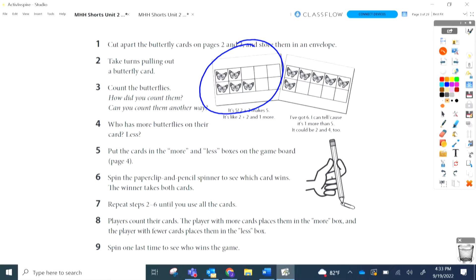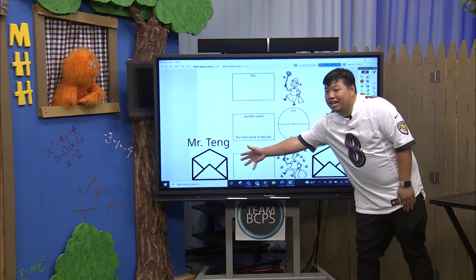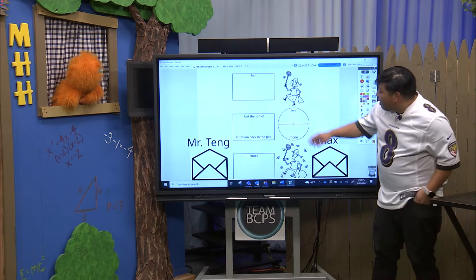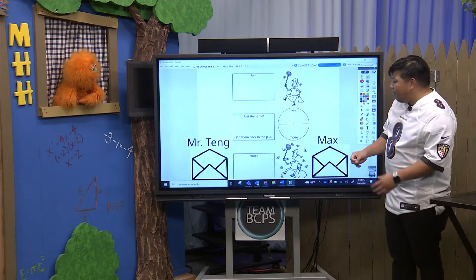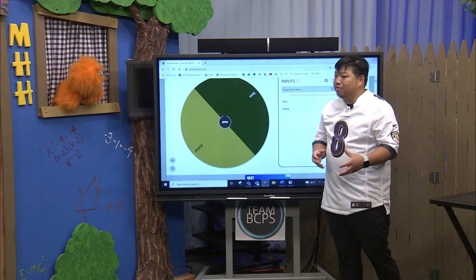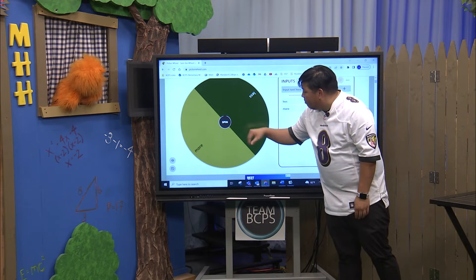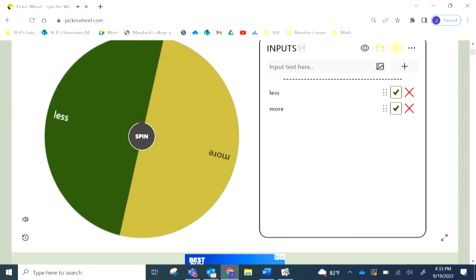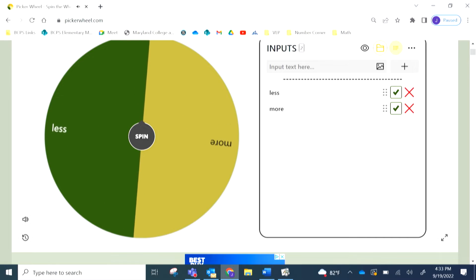The next thing is we're going to use our spinner to see who has more or who has less, and that person is going to be our winner. So we created this game board for Mr. Tang and for Max. We have less, we have more, and if both are the same, we put them both in the middle and spin our spinner. Because we don't have a physical spinner here, I pulled up a little website — with your parents' permission — or you can create your own little paperclip spinner. That's the easiest way to do it.